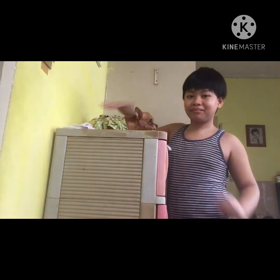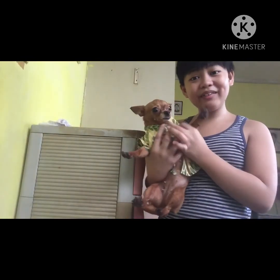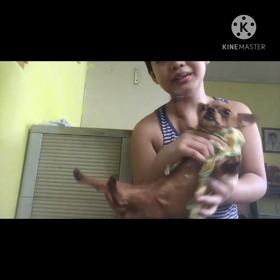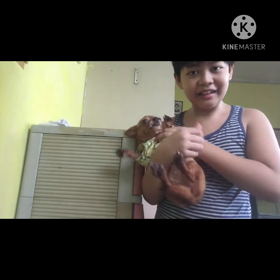Okay guys, we're finished putting her clothes — let's move on to the second dog. As you guys can see, she smells very good now because we showered her. That's all, bye!